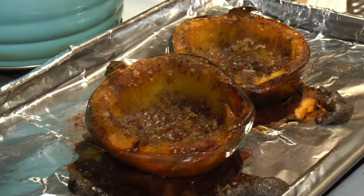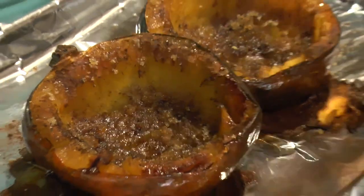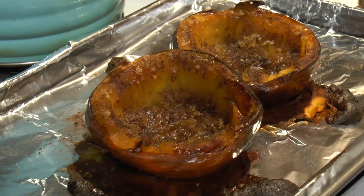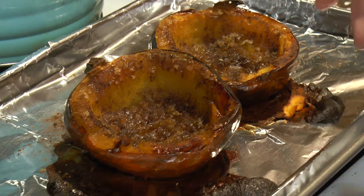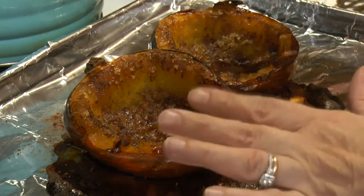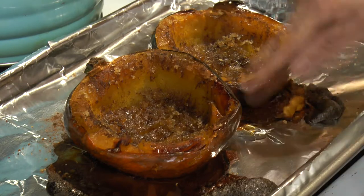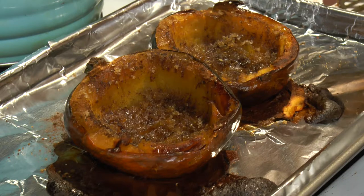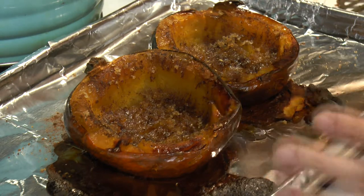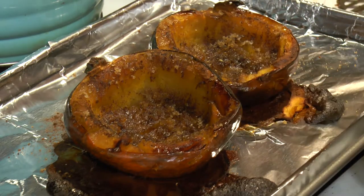They're out of the oven. You can see it browned even a little bit more — the brown sugar and everything is in it. I'm going to put them on a plate. One of the things I wanted to mention: after you cleaned the squash, you could have cut it in slices and laid it on your cookie sheet to bake, then drizzled the same thing. So instead of having this little cup or bowl, you would have had individual slices.